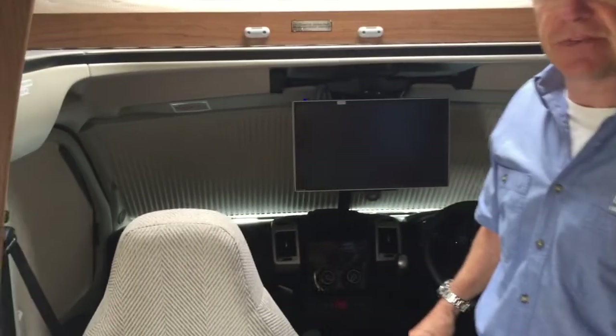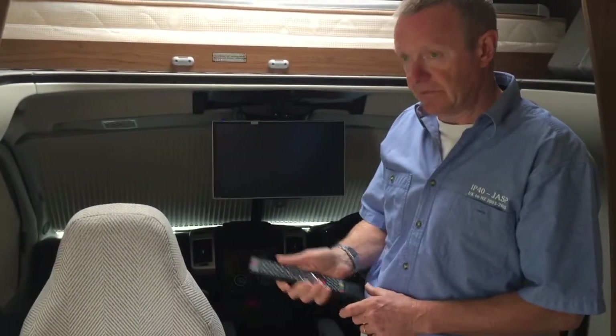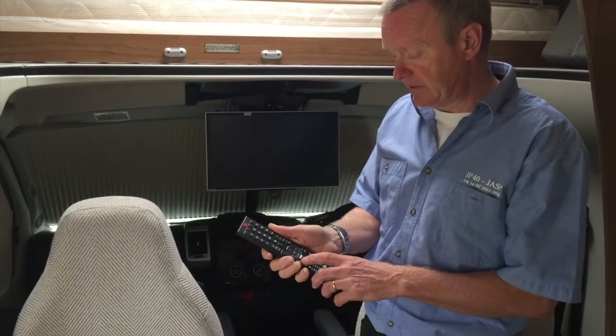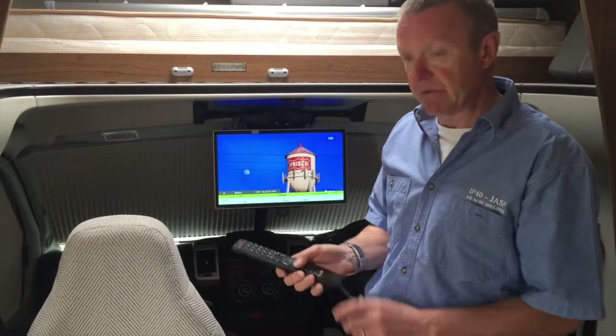There's a light on the top that will go blue, showing that the TV is now on. As you can see on the remote control there are two setup buttons — one for the TV and one for the DVD. Obviously we want the TV.